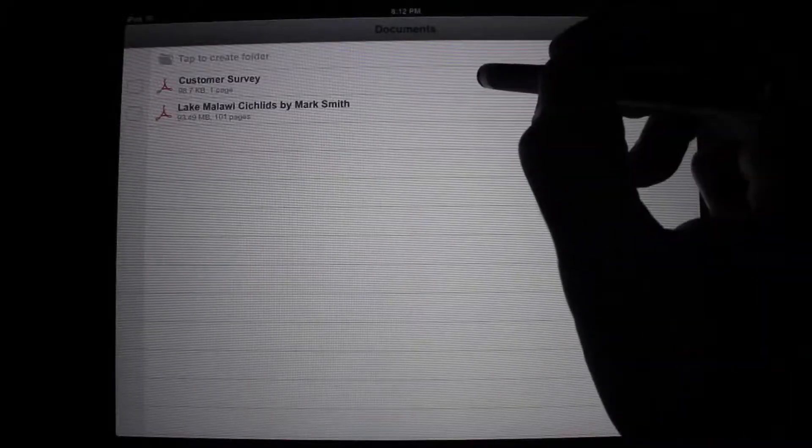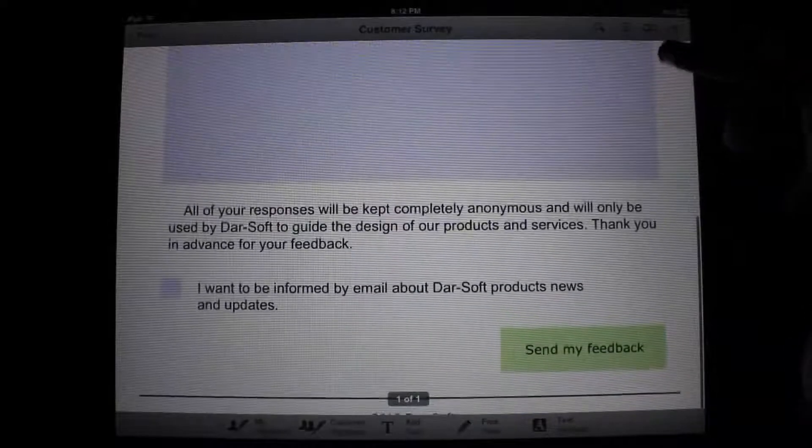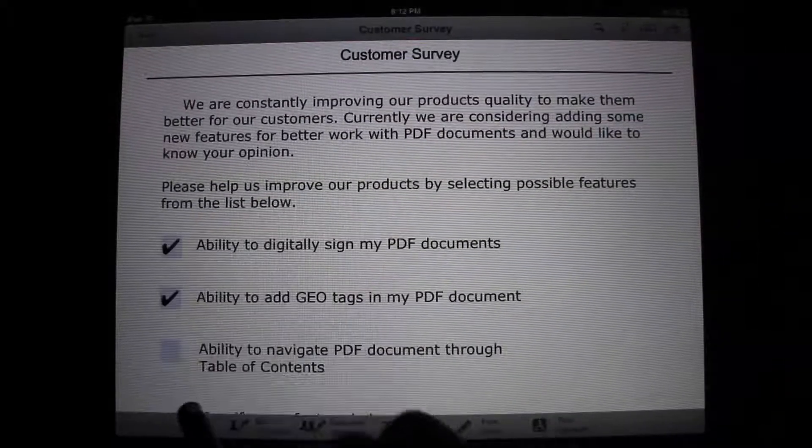AppShrink.com here. Today we're taking a look at PDF Forms for iPad, an app that is simply magic for PDF documents on the iPad. Let's jump in and take a look.